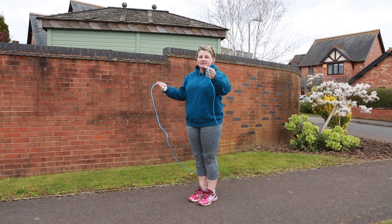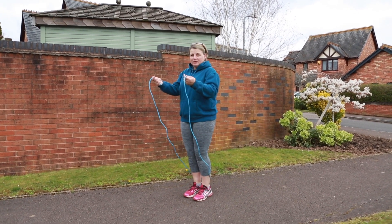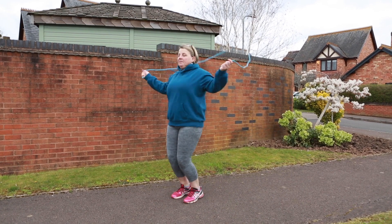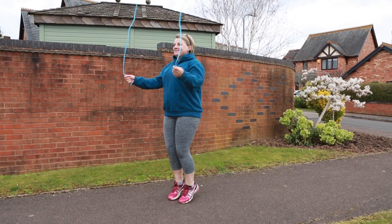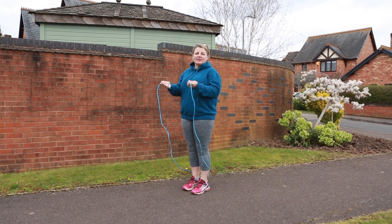The first challenge we're going to try is just a simple two-footed jump which takes you off the balls of both of your feet while swinging the rope. To challenge yourself a little bit more, you can see if you can try that without the double bounce.